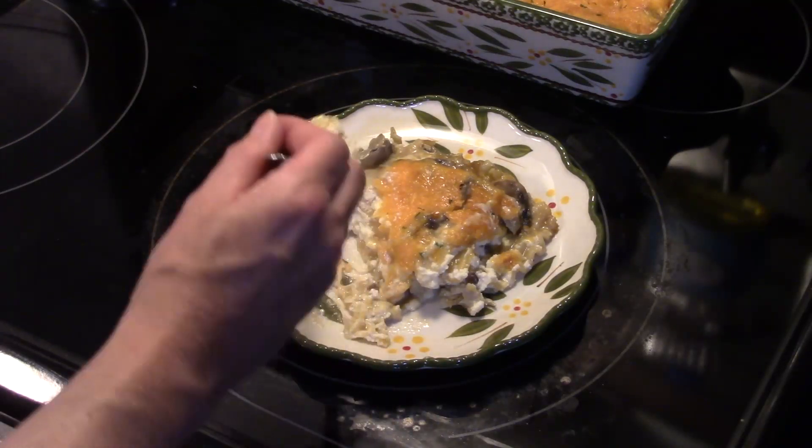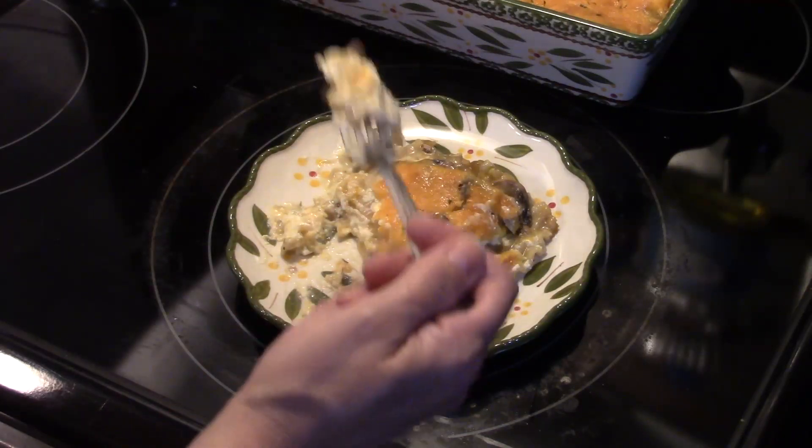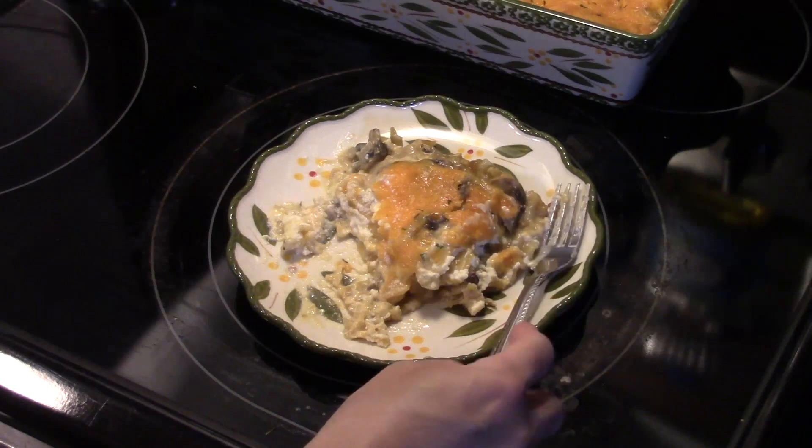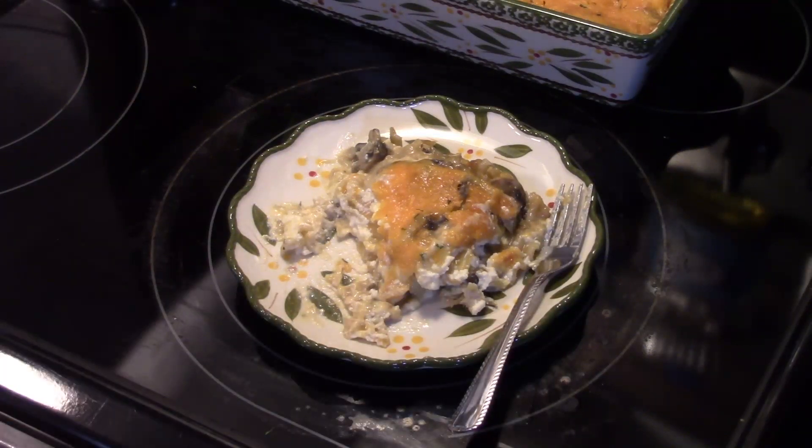This is done — I let it rest for 10 minutes. Now I'm going to finish it by hitting it with a little bit of parsley. This is mostly just for color, very minimal flavor. Let's go ahead and slice up a piece and see what we got.